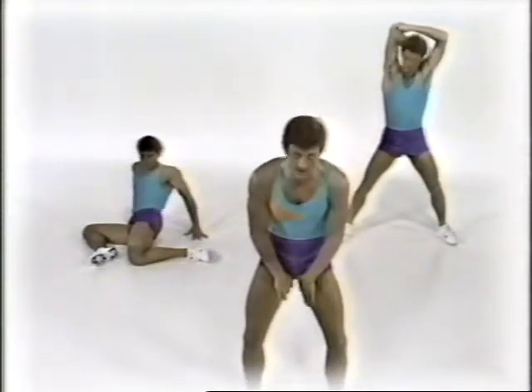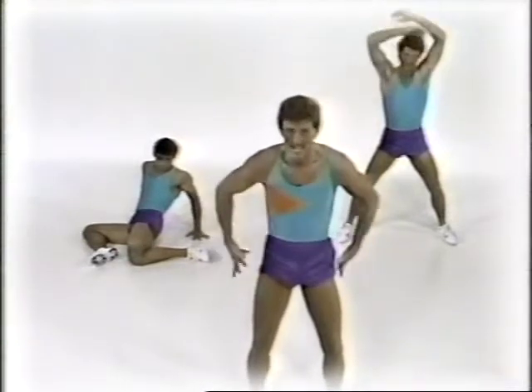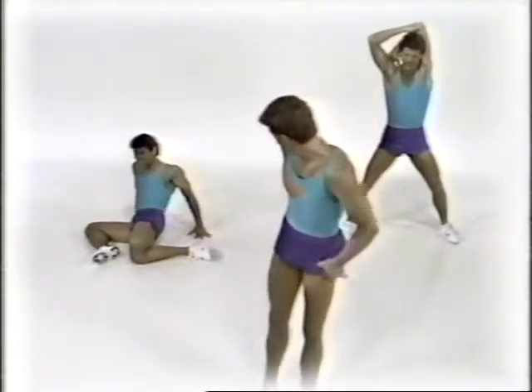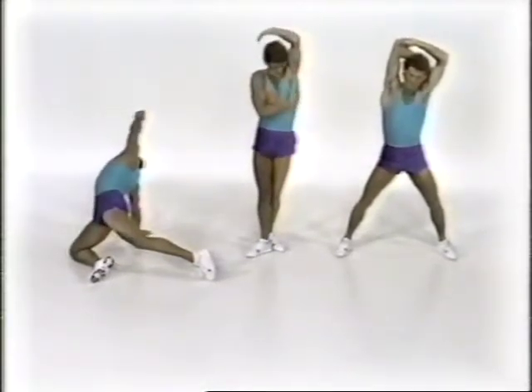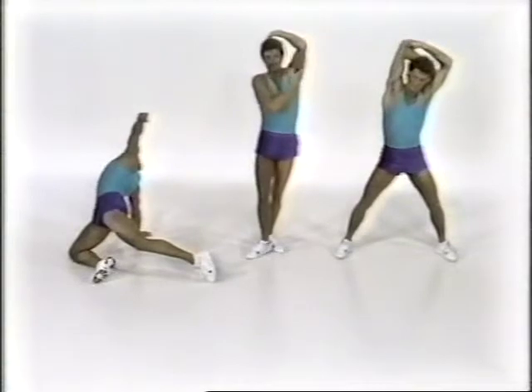Today specifically we're going to be working on the inner thighs, in through the hip joints, as well as in through your seat. King is doing some stretches that work on the front part of the hip flexor, in through the seat. Rob is working some stretching that works through the latissimus dorsi area, or lats, and in through the shoulders.